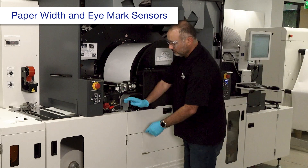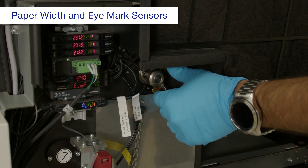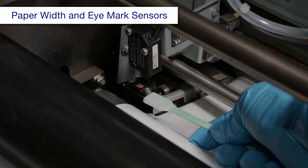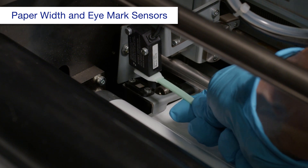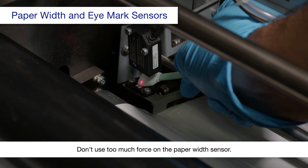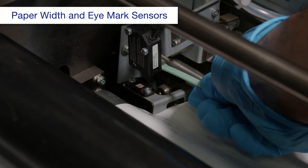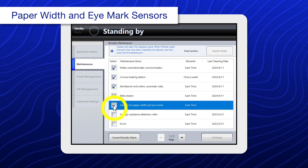Make sure this lever is set to the open position. Then open this cover and move these levers to the open position. Using a cleaning stick dampened with alcohol, clean the top of the paper width sensor and the reflector at the bottom. Then using a dry cleaning stick, clean the top and bottom of the eye mark sensor. When you're done, select sensors for paper width and eye marks.